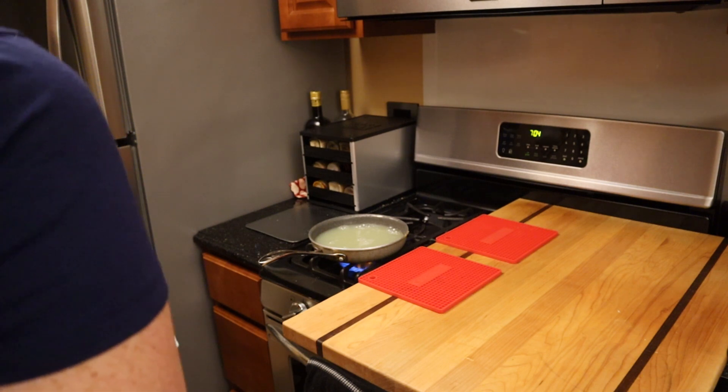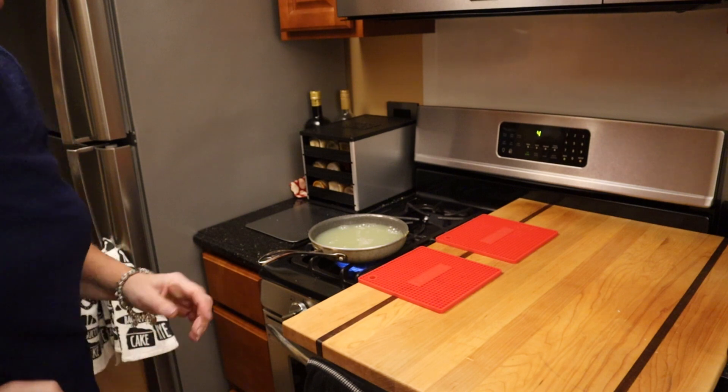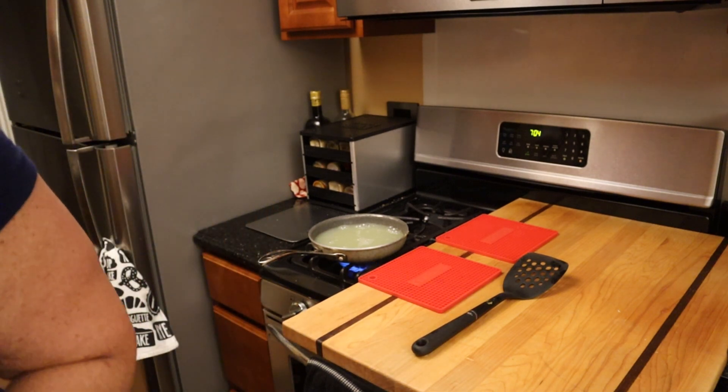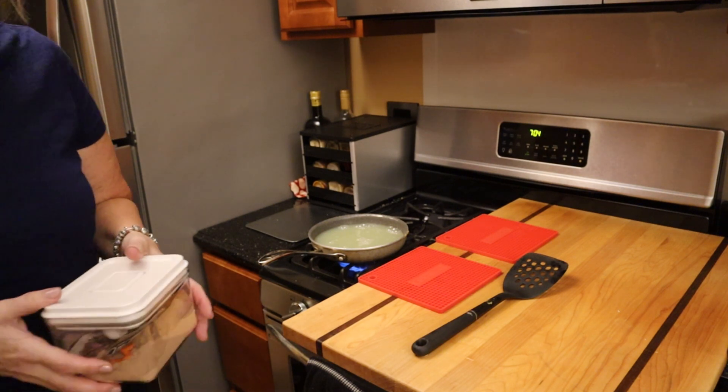But this is a really simple recipe. Once you've got the egg whites done — and I'm just going to let that cook for a little bit — once you have the egg whites done, you just put it in a blender with the other ingredients. It's just a handful of ingredients, it's really simple.